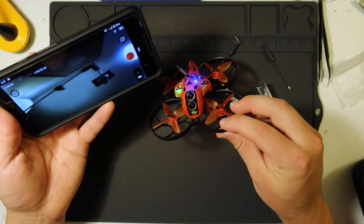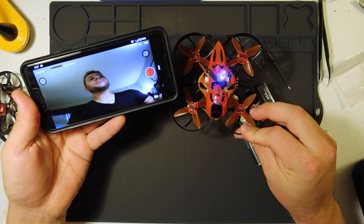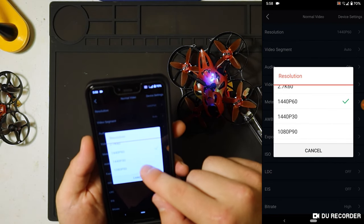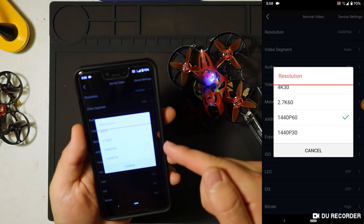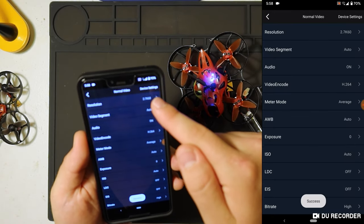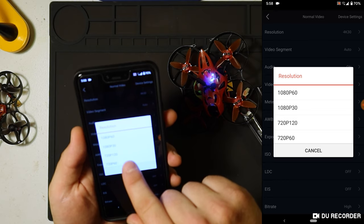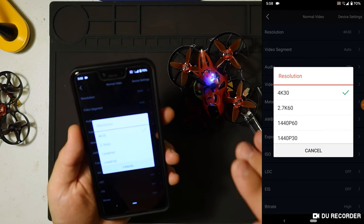This is a 4K camera, but it's also 4 by 3. You can see on my cell phone it's showing a 16 by 9 aspect ratio — this is stretched out. They have various resolutions. Right now we're in 1440p at 60 frames a second. 1440 would be a 4 by 3 aspect ratio. If we go to 2.7K or 4K at 30 frames a second, now we're doing 16 by 9 aspect ratio. You can also do 720 at 120 frames a second, and 1080p at 90 frames a second — so you're going to get some slow-mo shots as well.